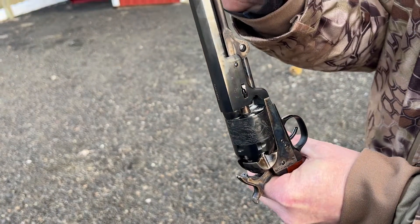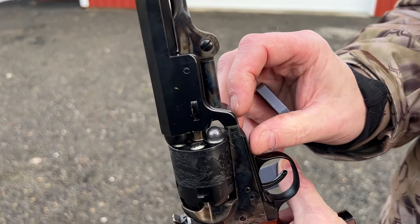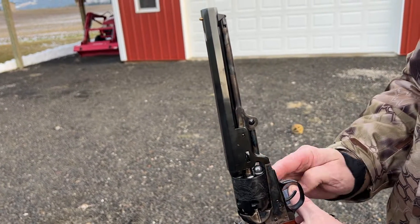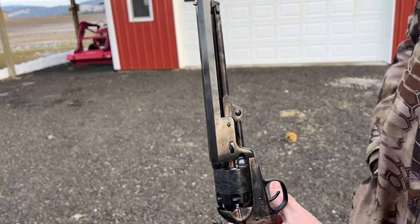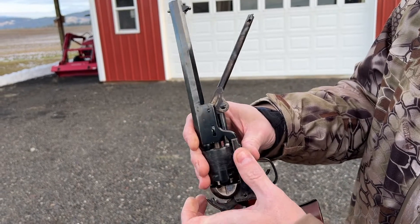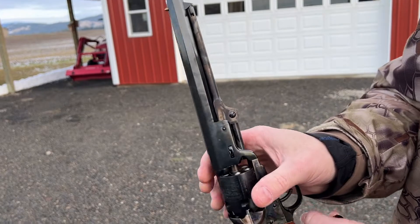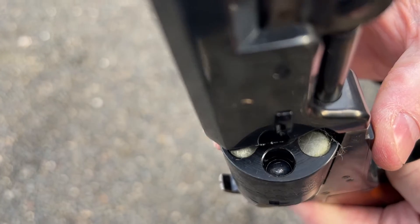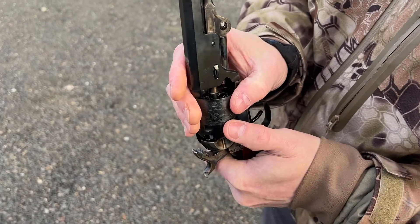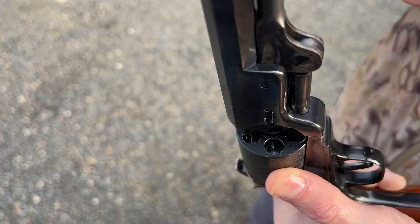Now we're actually going to load a ball. We're going to loosen up our ram because we're going to need that. We're going to place a ball into the chamber — you can see that there. Now we're going to take the ram and use that to push the ball down into the cylinder. You can see that there is now a lead ball down in that cylinder. You can actually see a little bit of the lead that has been shaved off the ball when we force it down into the cylinder.